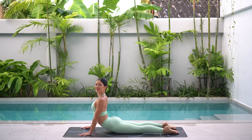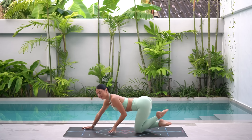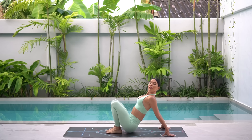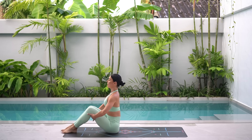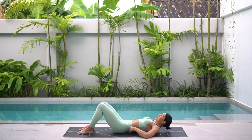One more deep breath in and exhale, carefully lower back down. Then press yourself up, cross your legs behind you and let's come on to our glutes. We're going to finish class today with a little bit of ab work. So let's hold on to the back of our thighs and roll down onto our back.